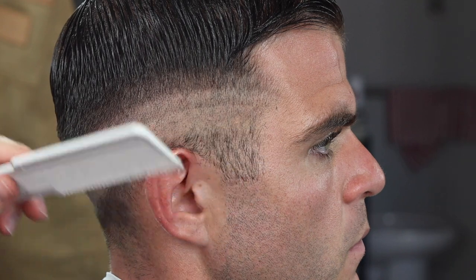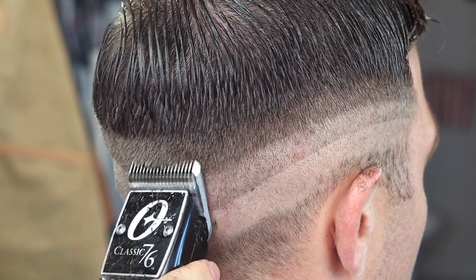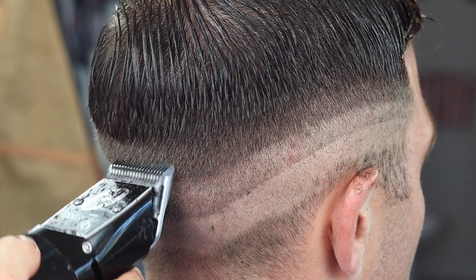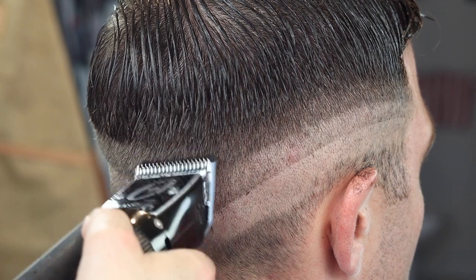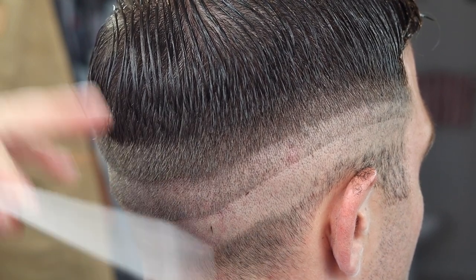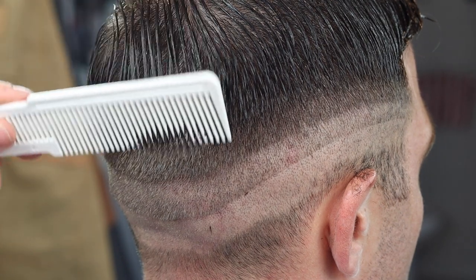I'll probably just do some scissor over comb to get that top line out. I am flat against the head because I'm doing a fade. When you use the teeth and bring the clipper out like that, it cuts the hair longer. When it's flat against the head, it's shorter. I like to get rid of that weight line — you can clip over comb or scissor over comb that weight line. I would not take that weight line out with thinning shears.